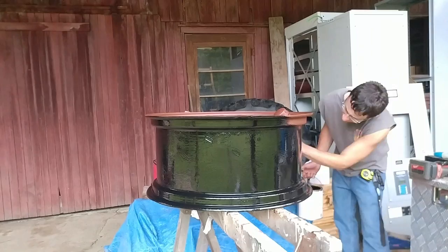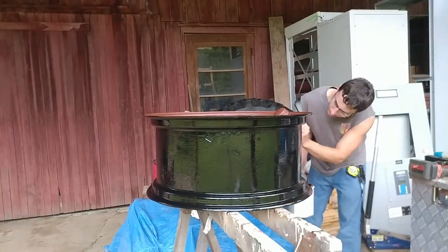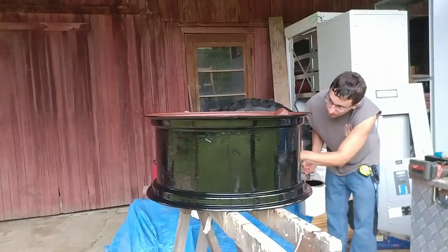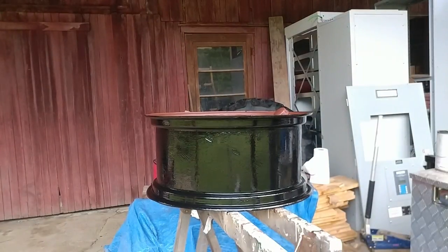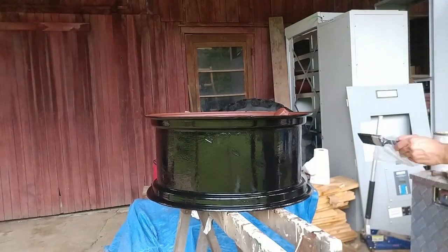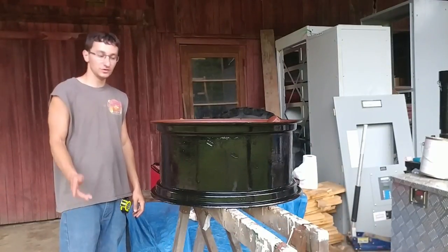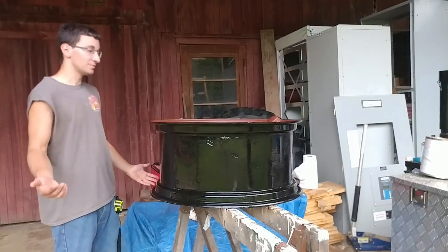If I remember correctly, this was paint I picked up after seeing it posted on Facebook Marketplace for free — they had a whole bunch of Rust-Oleum paints for free and I figured why not. It was a little bit old, so you just have to stir it more, but it seems to work just fine. You can't turn down free paint.